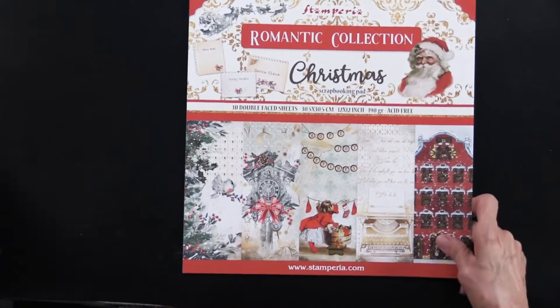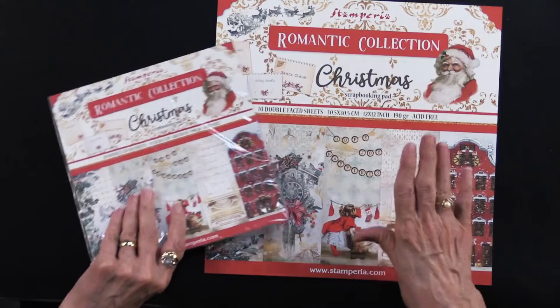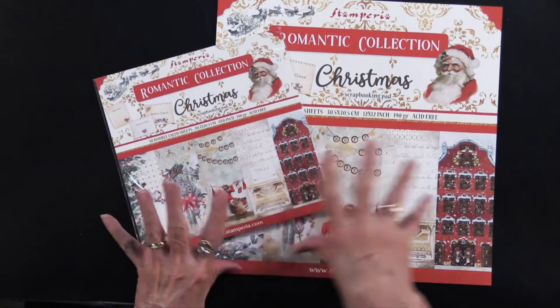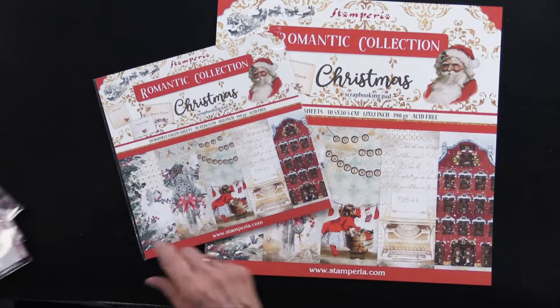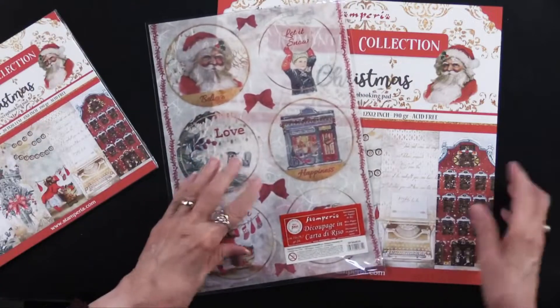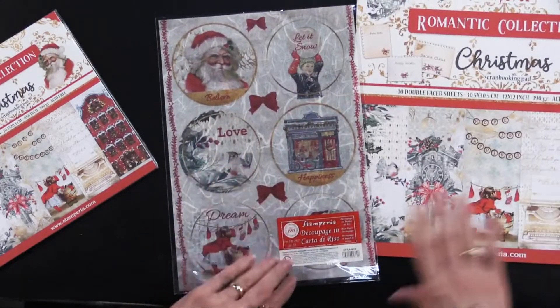Now in addition — this is the 12x12 — there is also an 8x8 size that features the same imagery. There's also some rice paper, and this is called Rounds — so this is the Romantic Christmas Rounds.